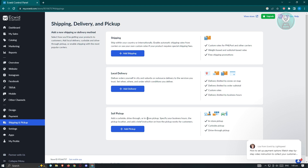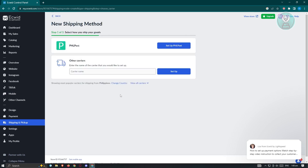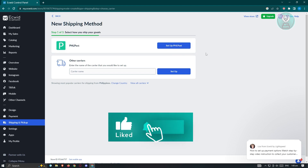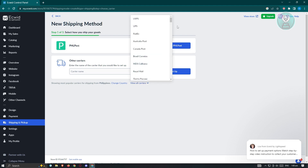To get started, click on the 'Add Shipping' button. You'll be redirected to a section where you can see all available couriers for your shop. This depends on your current country — since I'm in the Philippines, it gives me the option to use PHL Post. If you want to see all couriers available, click on 'View All Couriers'.